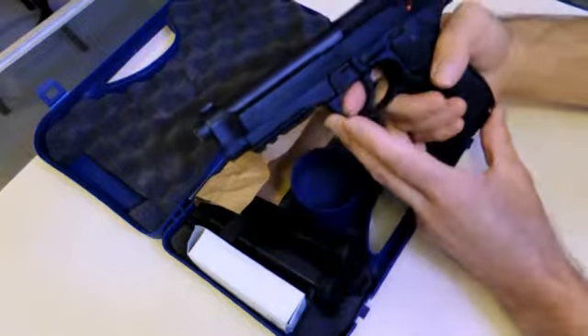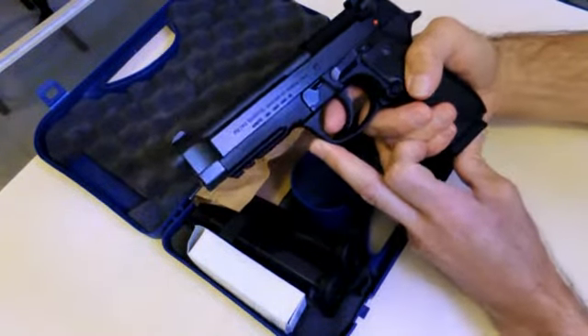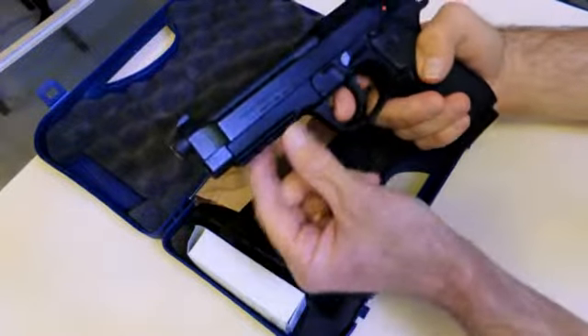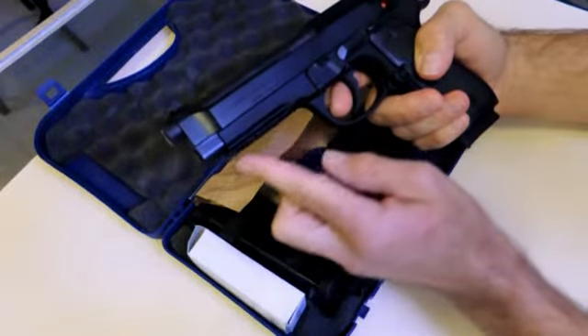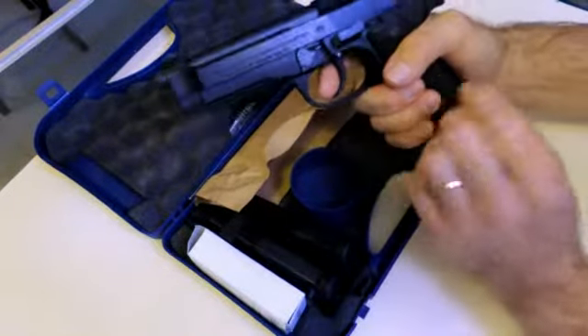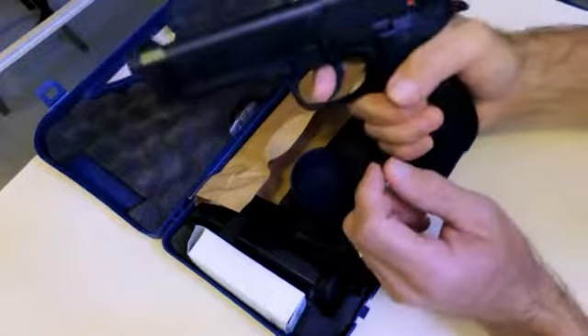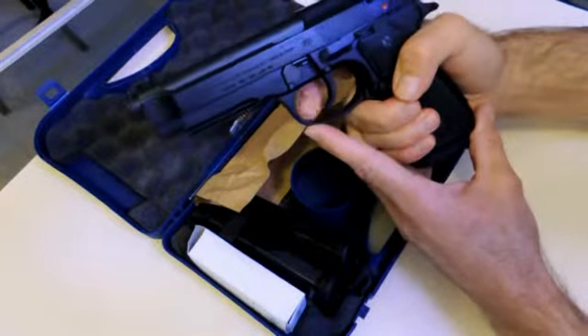The Beretta 92A1 is the tactical version of the 92FS. One of the main differences that you'll see visually is the accessory rail that's on the front. It's a very solid, full-size gun. It's got a little bit larger of a grip, but I kind of like that because you can really grab it and hold on to it.